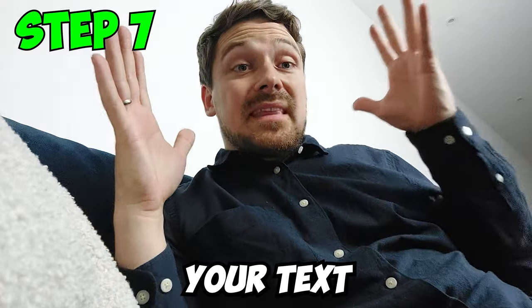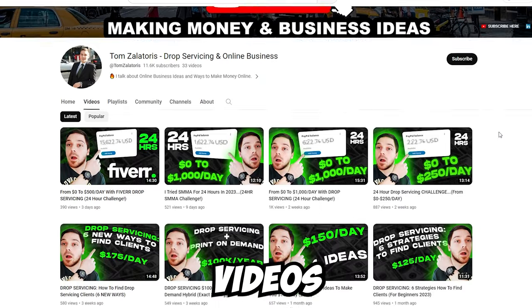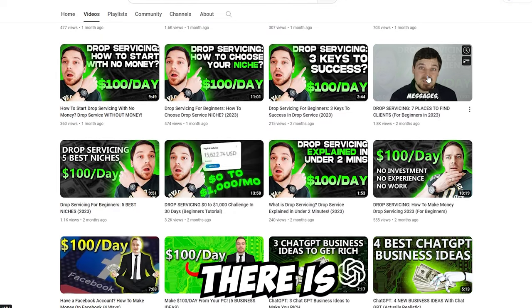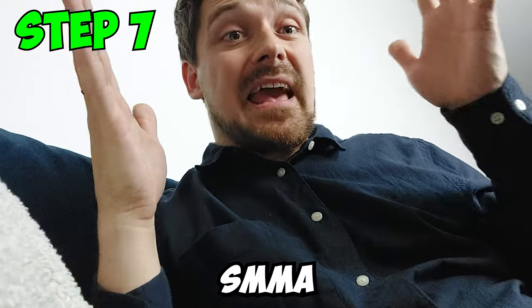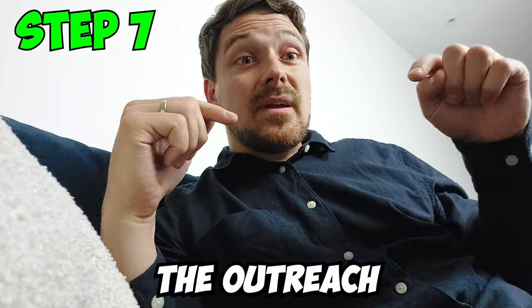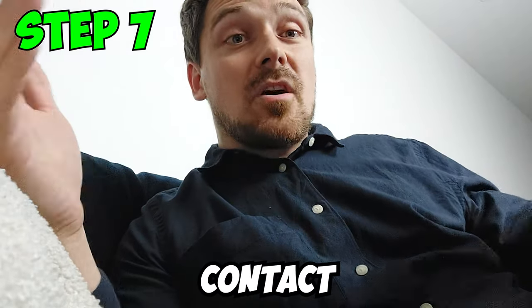Step 7: Once you've created your text offering, the next step is to start client outreach. There are three ways to get clients: social media, direct email, and cold calls. These are the three ways that most people in drop servicing, SMMA, and similar models are getting clients. There's absolutely no magic — you need to start doing the outreach and creating buzz around your business. The more people you contact with the right message, the more clients you're going to get.